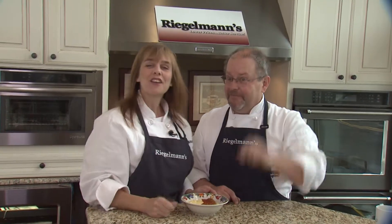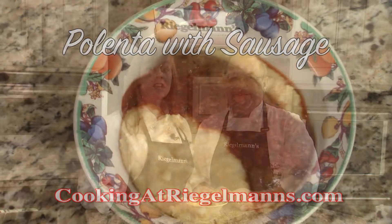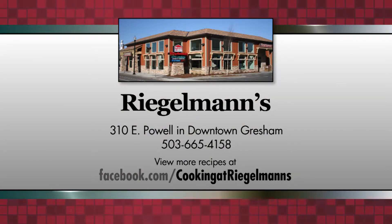Thank you. You can find this recipe and many others at cookingatregelmans.com. Thank you all for joining us from the Regelman's KitchenAid Kitchen in downtown Gresham. We'll see you next time. Cooking at Regelman's is brought to you by Regelman's Appliance in downtown Gresham.